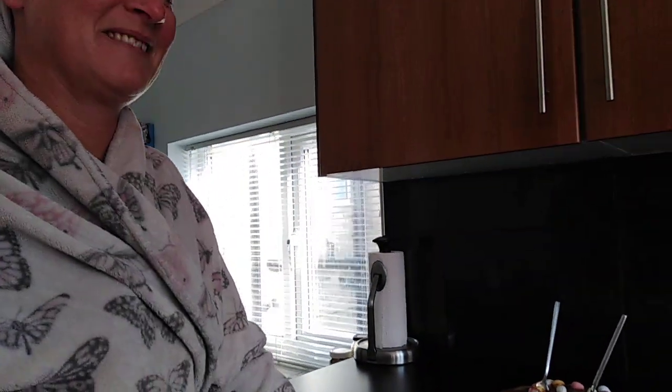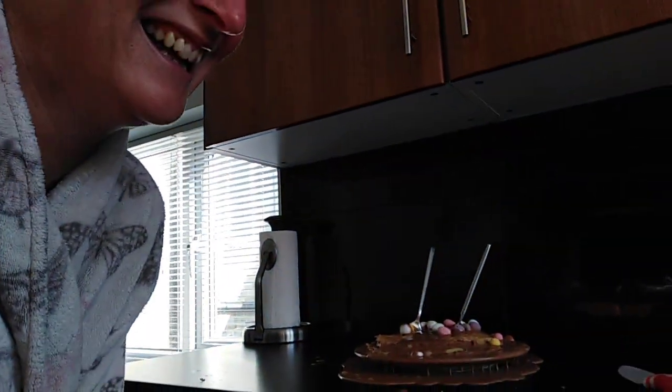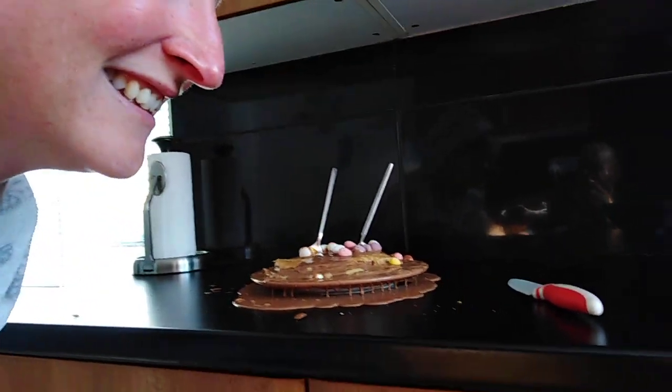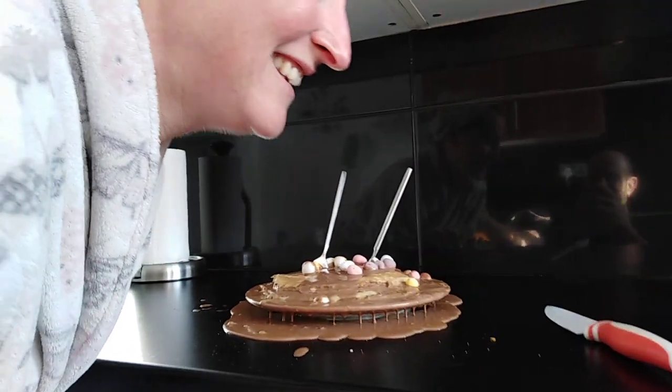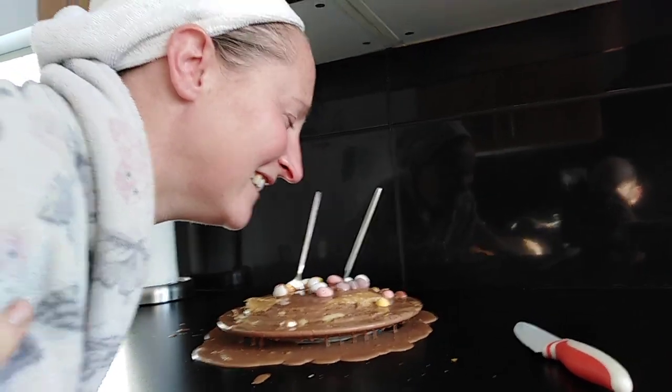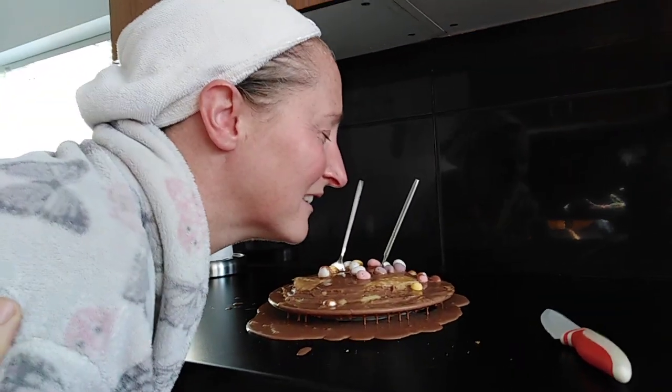If you squat down a little bit to the right height — no, I'm not going to push your face in it. Get closer to it, get closer, drop your head down and to the side a little bit more. Ready to open your eyes? Okay.